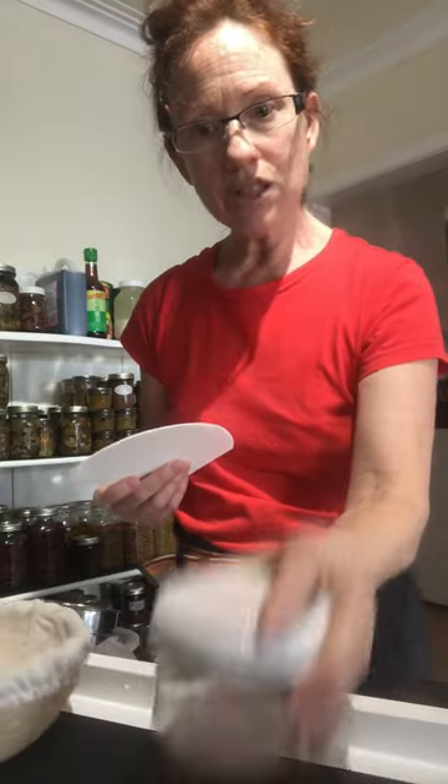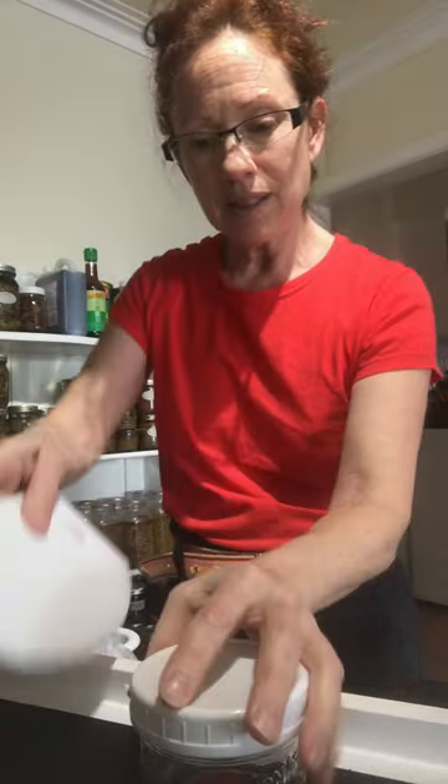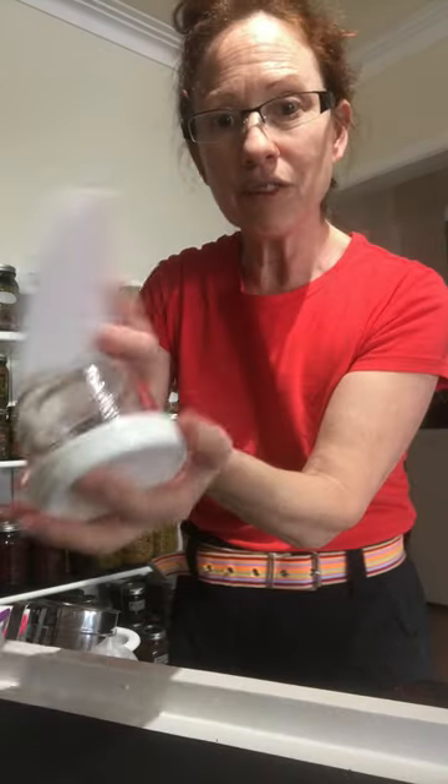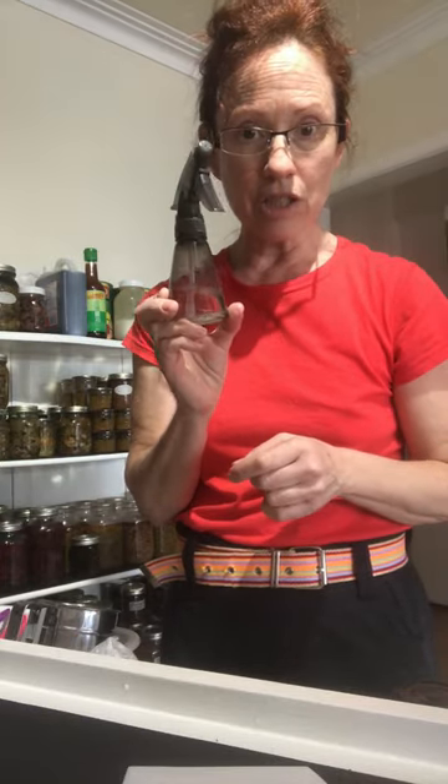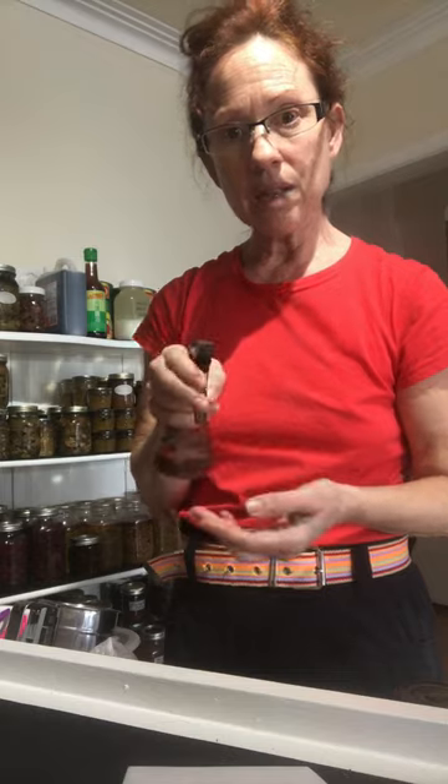You may or may not need a dough scraper. When you're lifting the dough to put in your basket, sometimes it helps to use a dough scraper to lift it up and flip it over. Another thing you want is a spray bottle — I have artesian spring water in mine, and this is to spray the dough before you bake it.